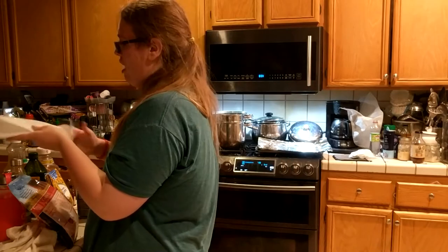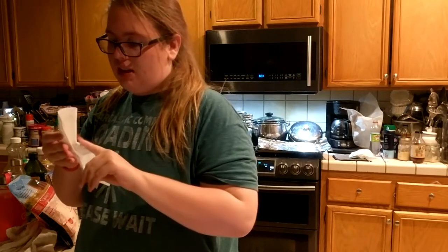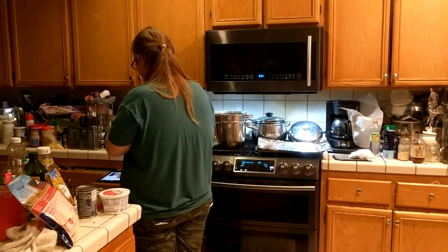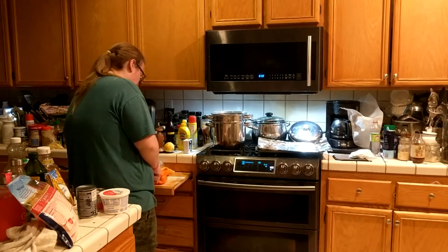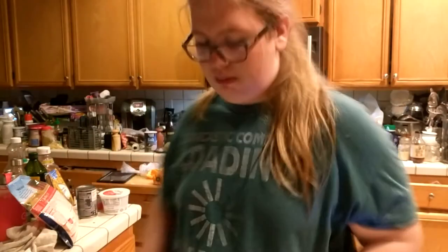I'm bleeding. I'm freaking out. Oh my god, there's blood everywhere. You see that, ladies and gentlemen? My finger is bleeding. Okay, we're gonna keep on going. Hopefully there's no blood on my bell pepper. The knife broke out. Look at this, ladies and gentlemen. There we go. I am band-aid.